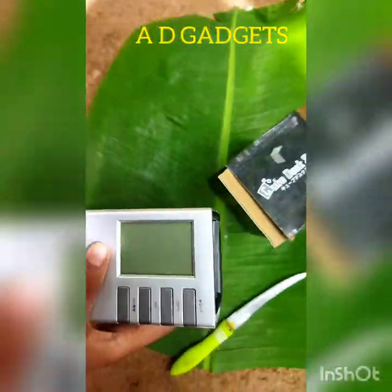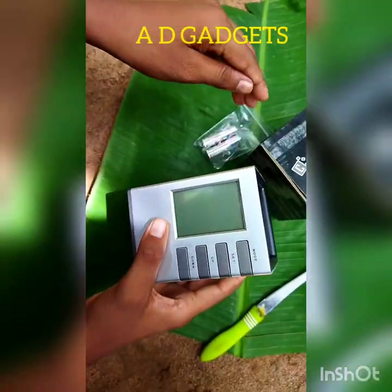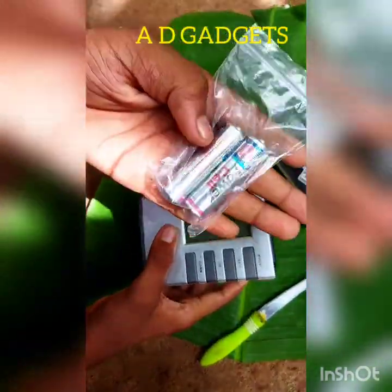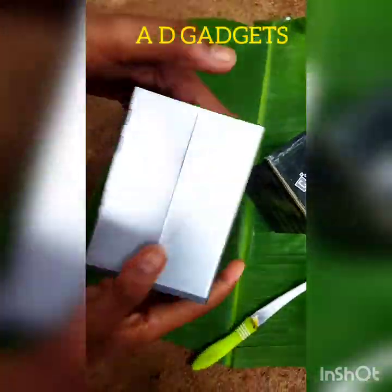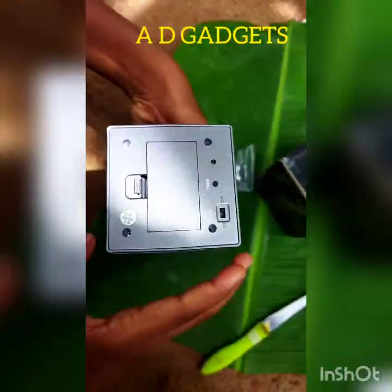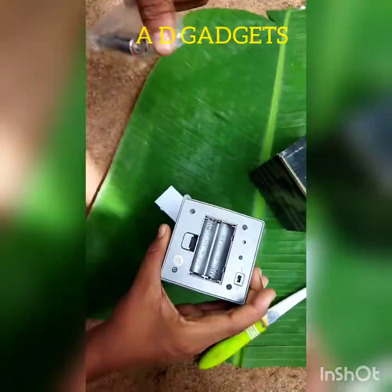We are going to show the quick unboxing. We are going to show the disc stand. We have 2 AA batteries. We are going to show the power Ender brand. We are going to show the rate of 520.